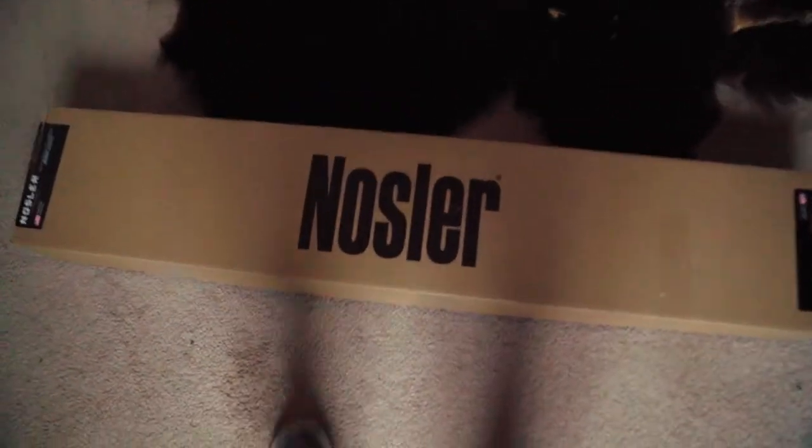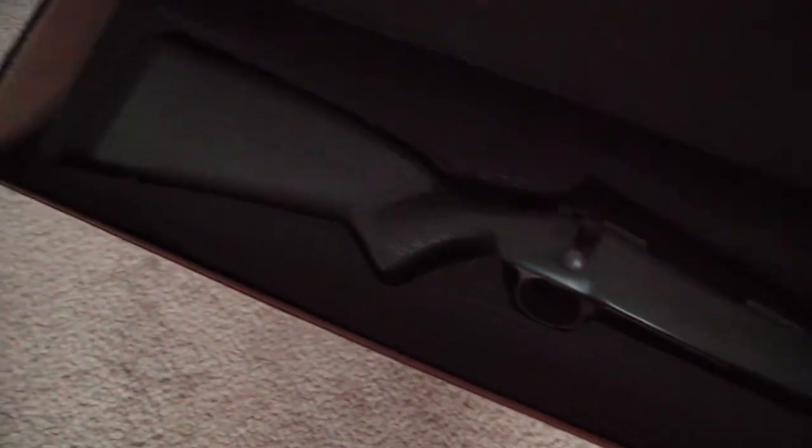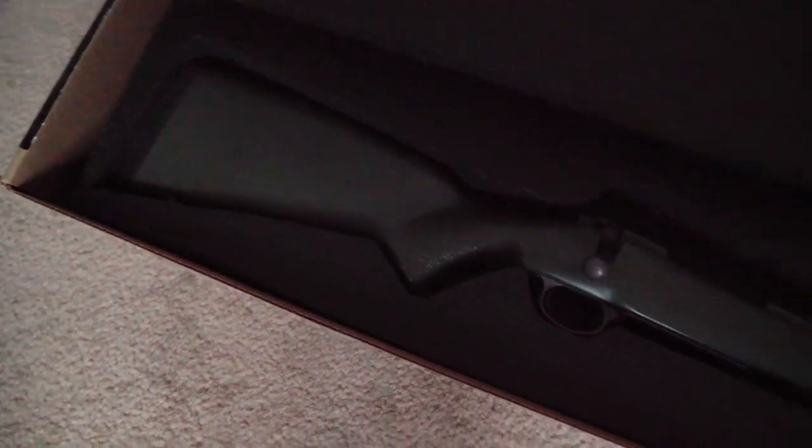All right, here we go — I'll show you guys what's in here. Boom! Nosler's Mountain Carbon rifle in 27 Nosler. So freaking pumped. It's going to be an awesome bear rifle, great for backpack hunting.